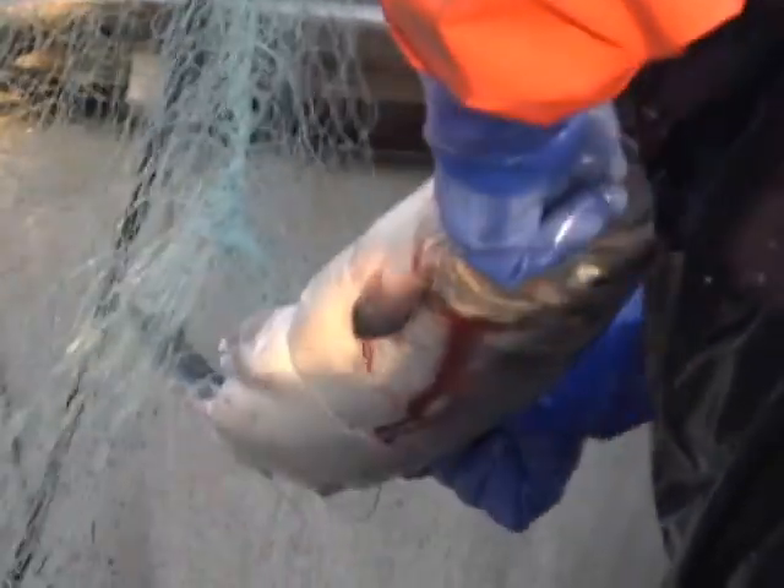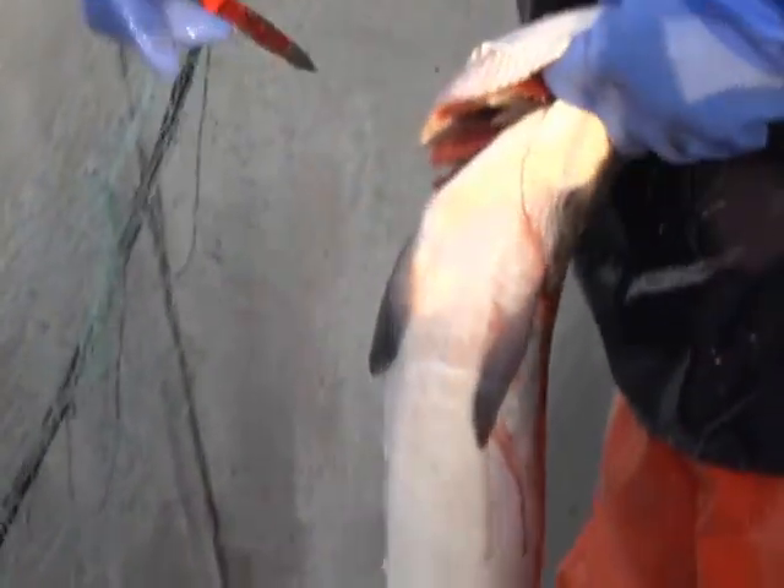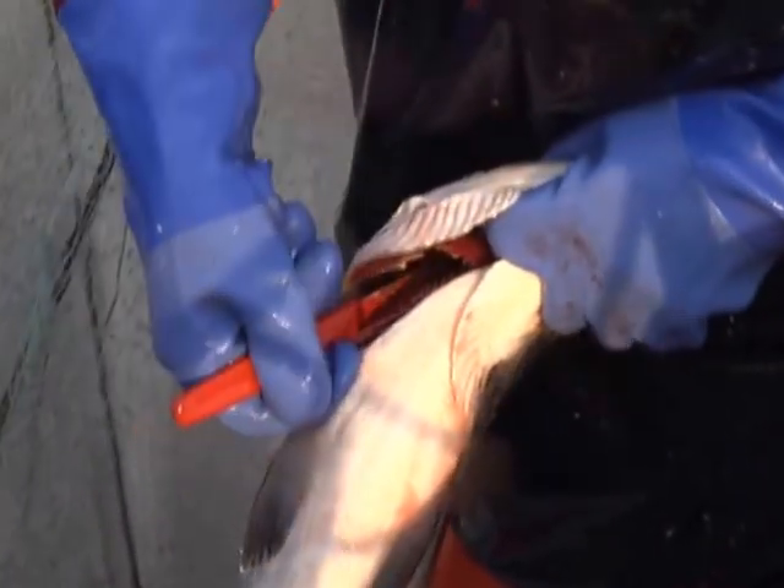Sometimes the salmon can appear dead or near dead and still bleed. Since any bleeding is better than none, if in doubt, bleed all fish.